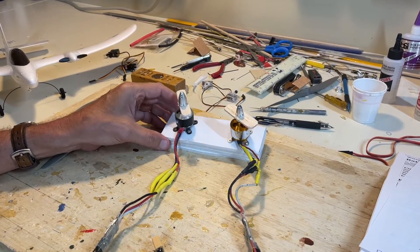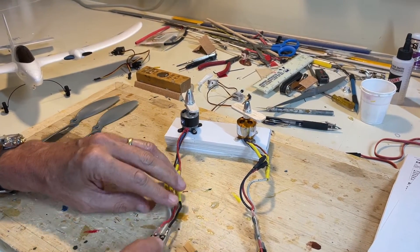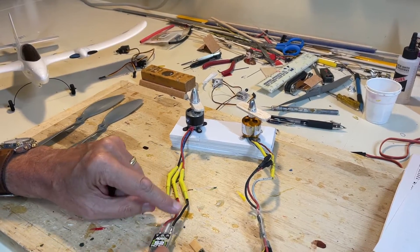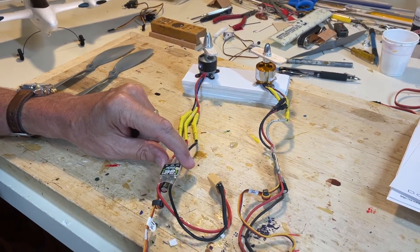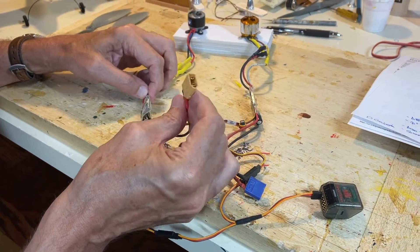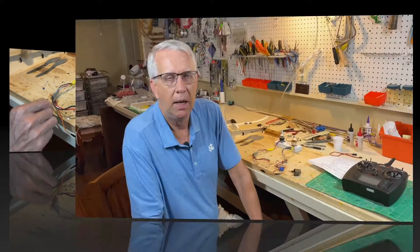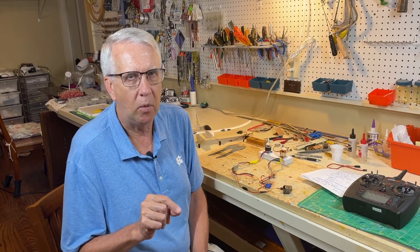Just to review, this is a normal setup. We have the electric motor with three wires that connect to the three-wire system from the electronic speed control. This portion goes into the receiver, and this portion with the two wires is what's connected to the battery. What happens in our electrical setups these days is the electronic speed controllers have what they call a battery elimination circuit — that's the middle wire of the three wires.